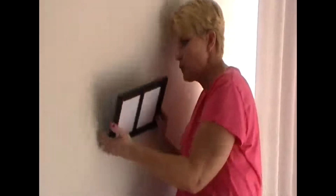The handy picture hanging tool was created to take all the guesswork out of hanging picture frames and makes hanging picture frames as simple as 1, 2, 3. It's a really simple tool to use.